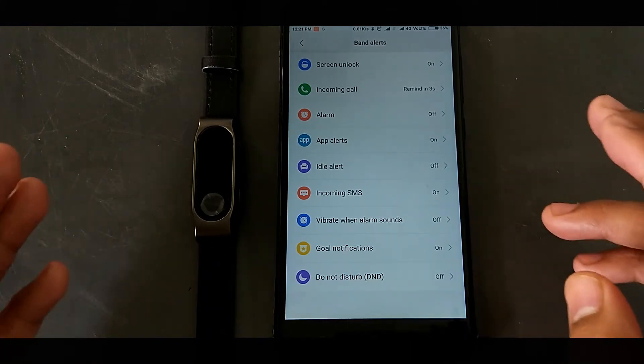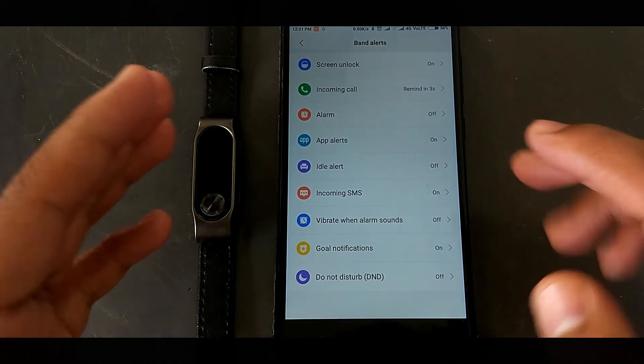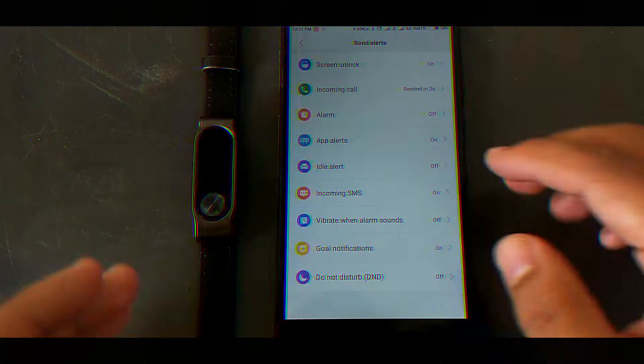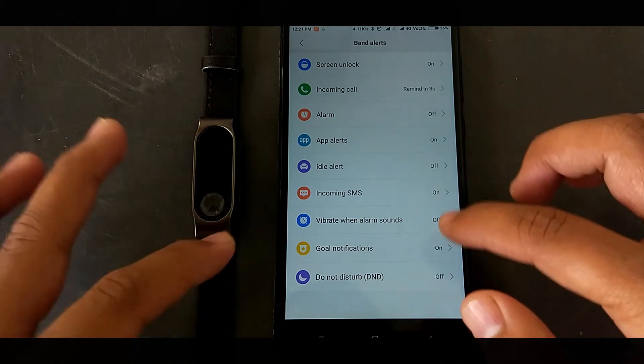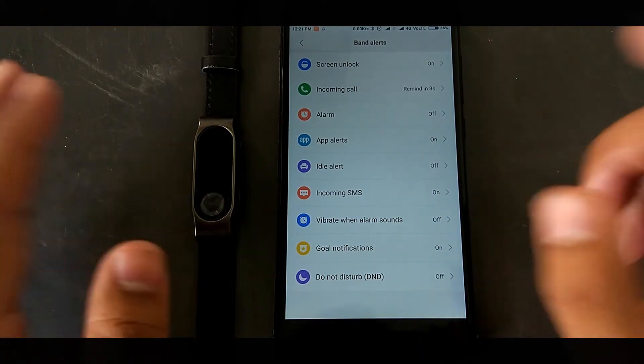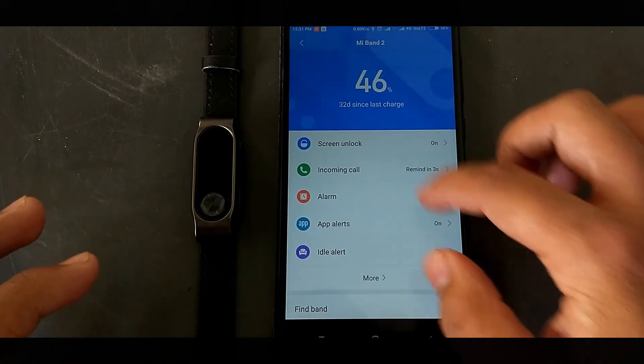The most important thing is to turn off Bluetooth as much as possible, because Bluetooth drains the battery a lot. After doing all these steps, you can check whether it's working, and it will definitely work on your Mi Band 2.